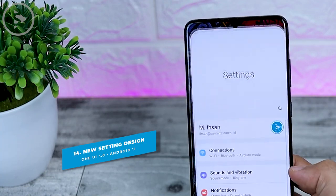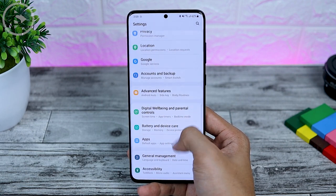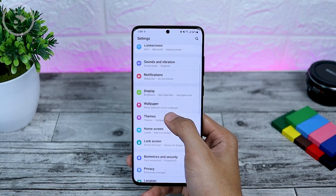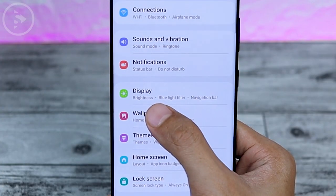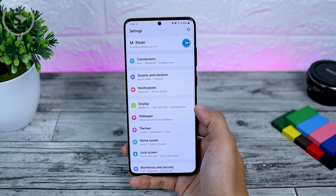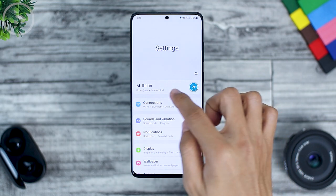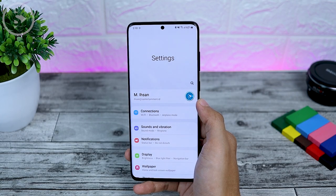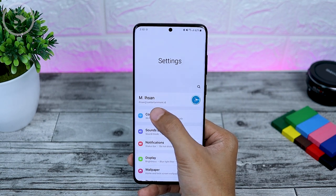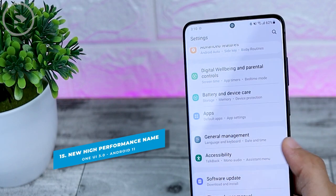The next changes are in the settings section. The settings icons now look a little smaller, and subtopic sections from each setting also appear directly. For example, the display setting shows brightness, blue light filter, and navigation bar options. Additionally, an icon now appears along with your email at the top right of the settings in One UI 3.0.